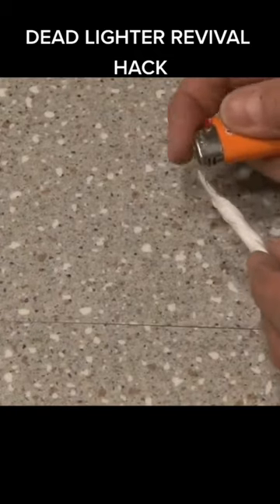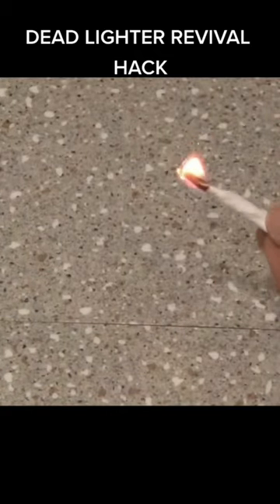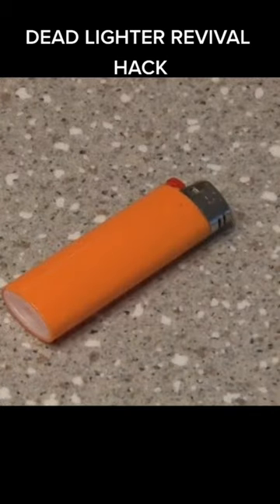Now using the lighter, spark up the tissue and the flint will cause it to ignite. Now you have fire to survive the night. And that's how to revive a dead lighter.